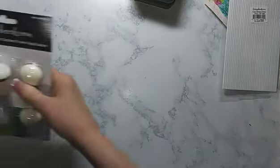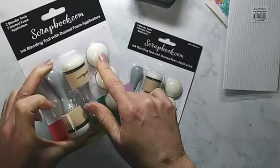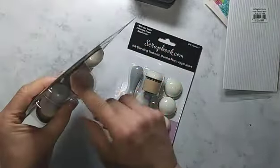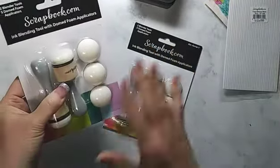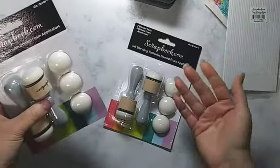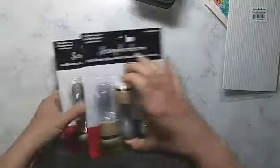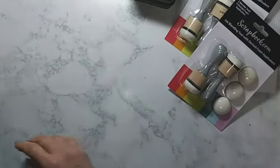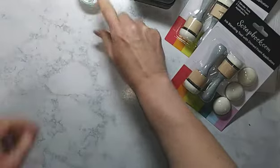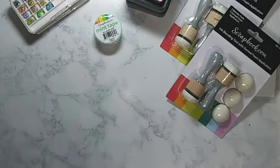With the inks and watercolors I went ahead and picked up new blending tools — domed foam applicators. I'm going to give them a try. The tools will fit the same size as Ranger and Tim Holtz blending pads, and I have tons of those, but I don't like the harsh lines they leave behind — it's something I've never been able to master. It works with mixed media when I'm layering a lot, but for card making, not so much. I'm hoping these do better for me. I also picked up some mint tape because I'm almost out of purple tape.